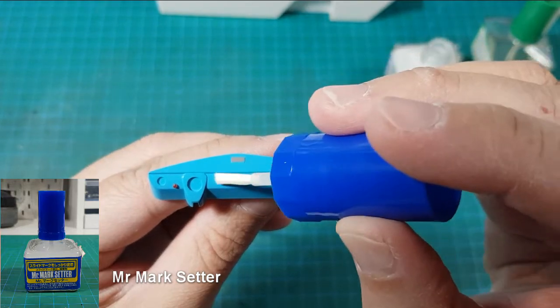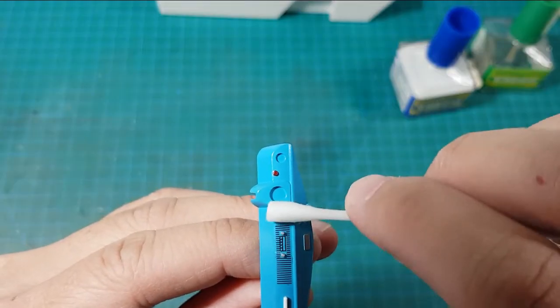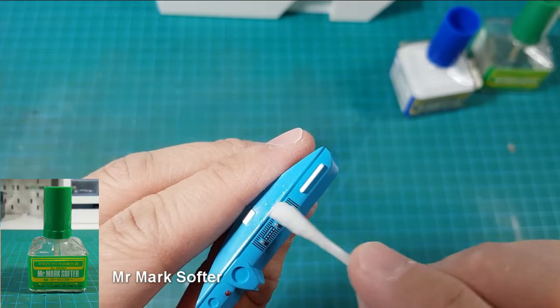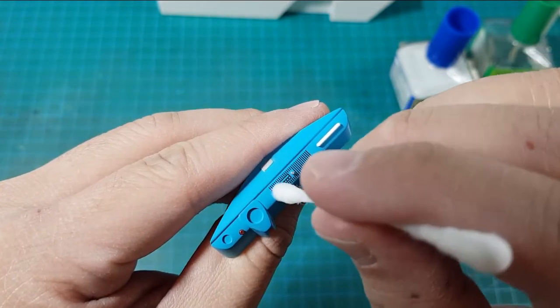To apply the decals, I first put Mr. Mark Setter on the area and then slide the decal onto it. Once I've got it in position, I apply Mr. Mark Softer and then use a wet cotton tip to iron it out.